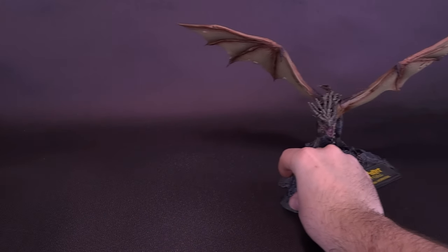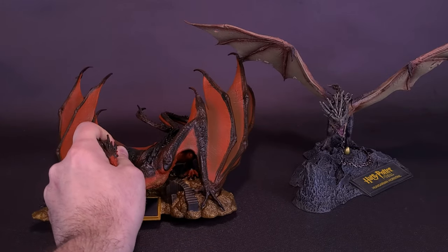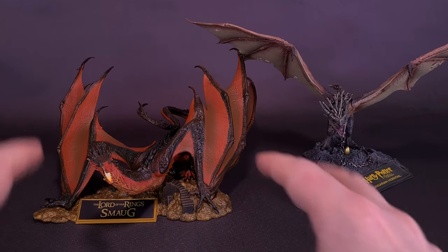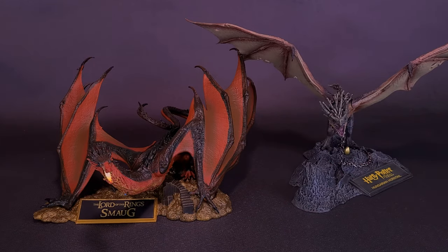Speaking of Smaug, let's slide over the Horntail and bring in the earlier looked-at Lord of the Rings Smaug. While the Horntail may be lacking the size that Smaug had — and keep in mind Smaug was protecting his treasure, so he's positioned closer to his display stand — the wingspan of the Horntail is much more prominently featured here, and really gives you an idea of how much wing this smaller-sized dragon actually has.